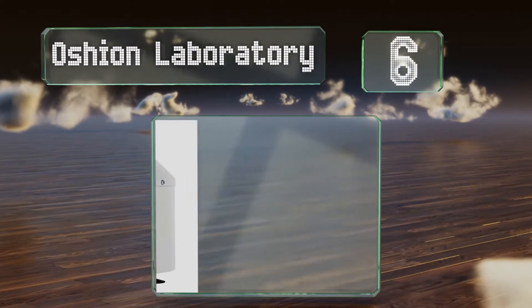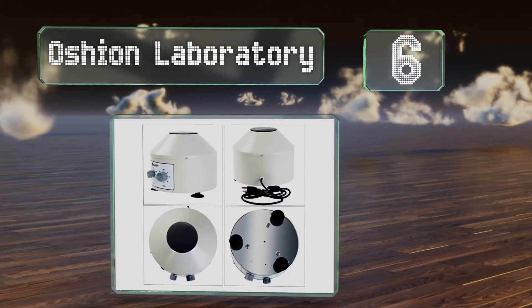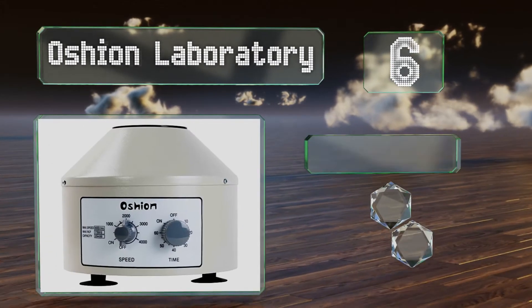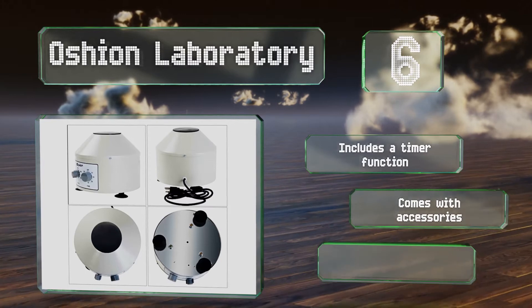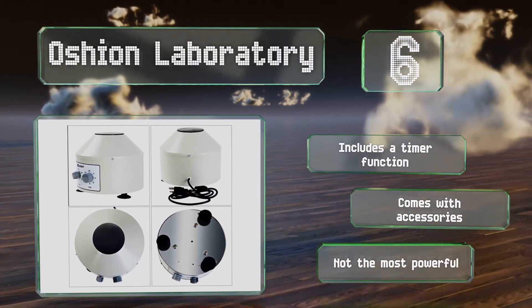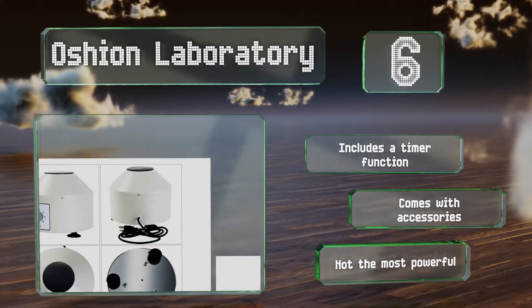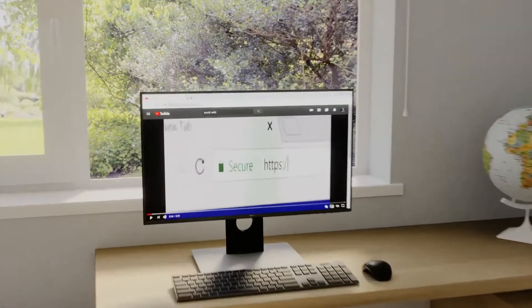Coming in at number six, if you're looking for a good bang for your buck, then the Ocean Laboratory might be your best bet. It can hold up to half a dozen 20-milliliter tubes and offers a maximum speed of 4,000 RPM. Measuring around 900 cubic inches in size, it's also fairly compact. It includes a timer and some accessories; however, it's not the most powerful option.